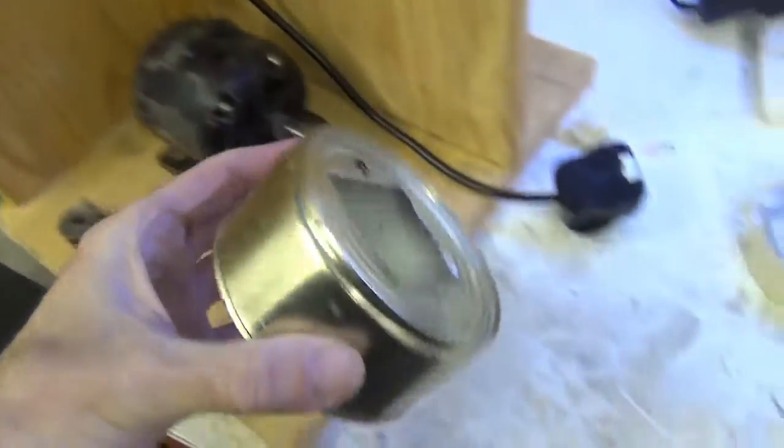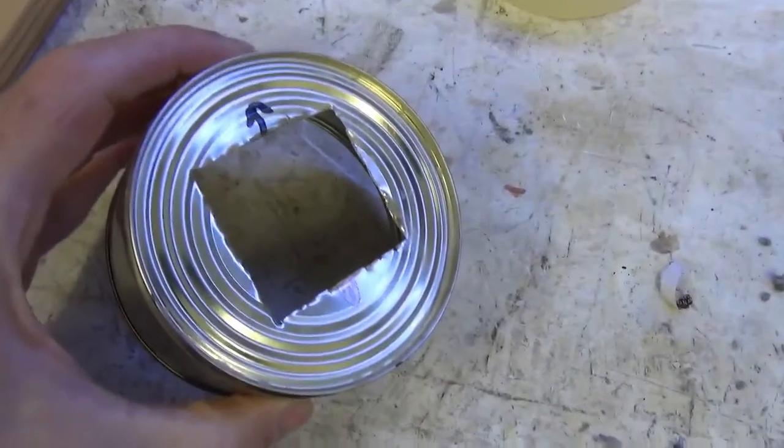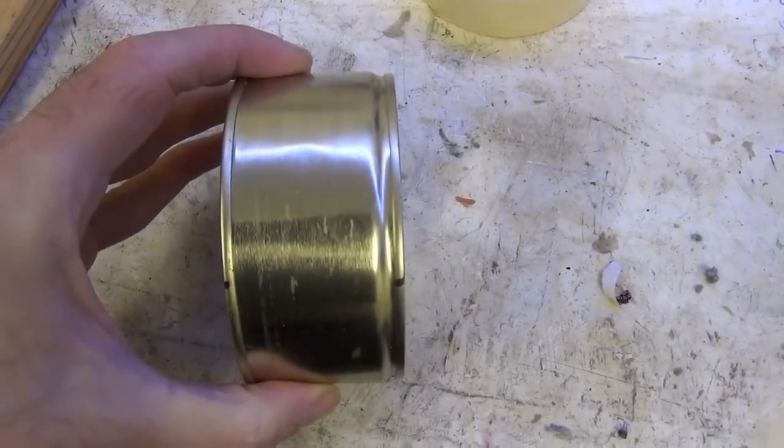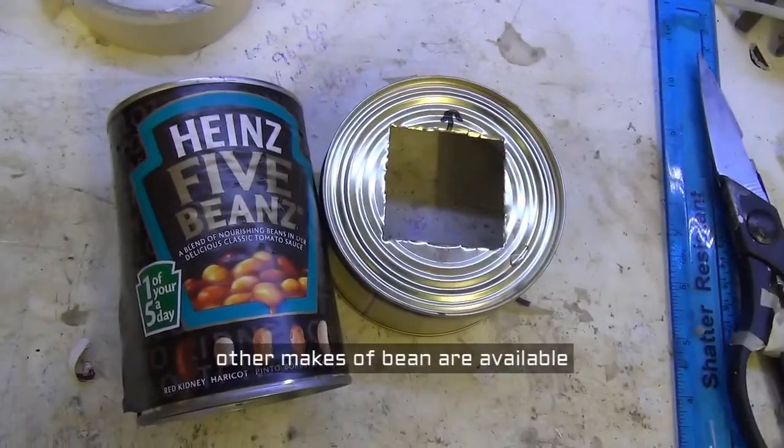Here we are — the paper label's off, and the aperture on the front is made. Looks a bit grisly at the moment, but I'll tidy that up. But I think we're going to need the baked bean can as well.